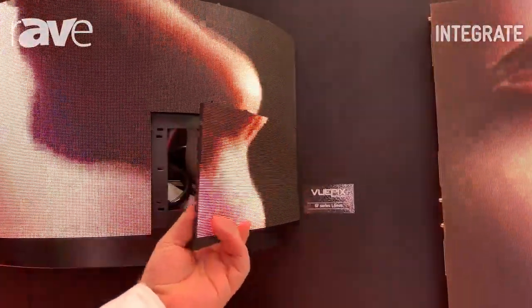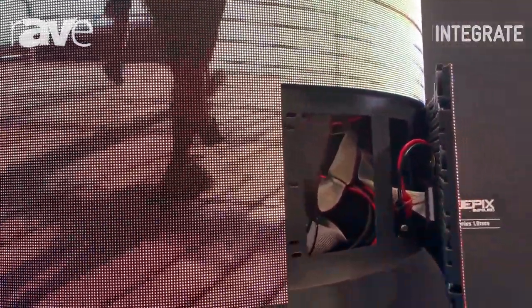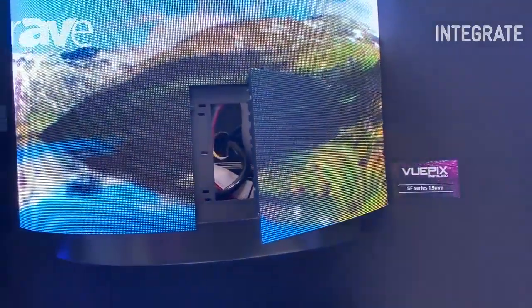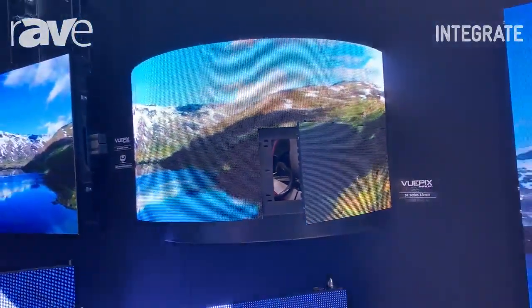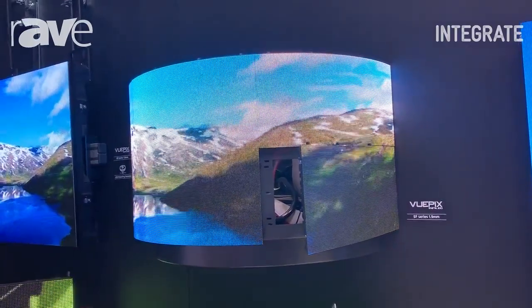Very thin, very flexible. I'll leave it hanging off, but you can see this is a 1.9mm option. It also comes in 2.4, 4, 6, 8, and even 10mm. It can be any size you want. Obviously you can bend it convex or concave, or you can even do a wave pattern in it.